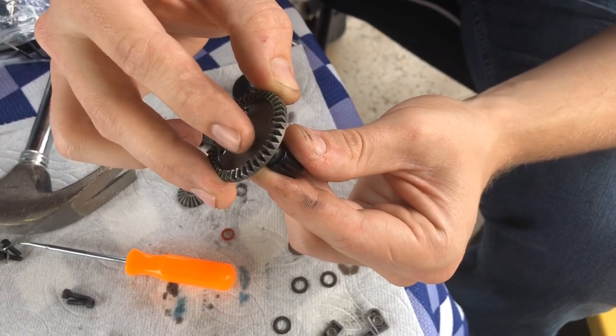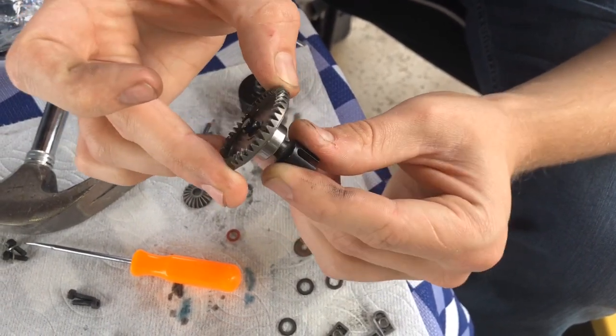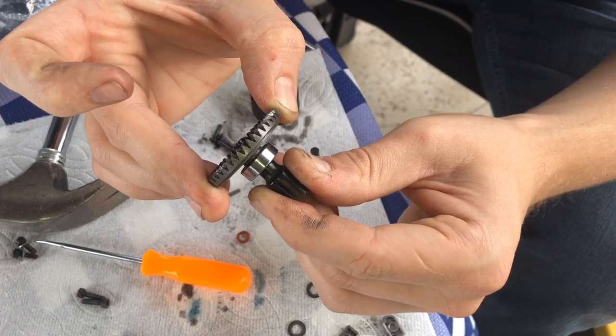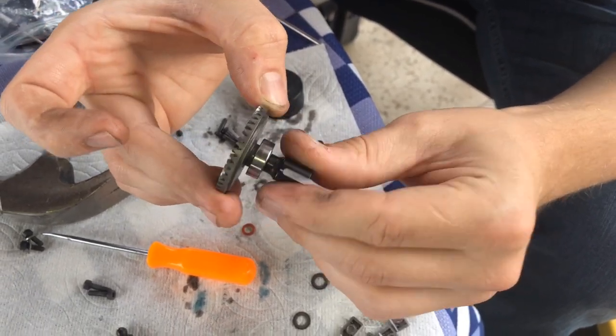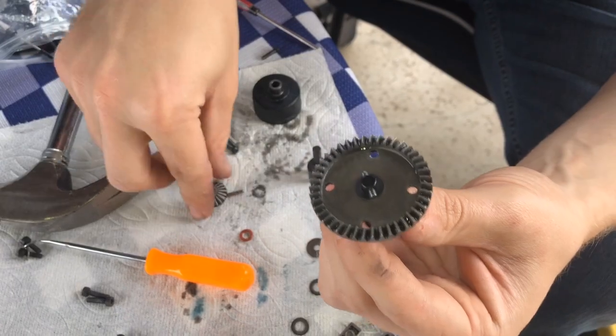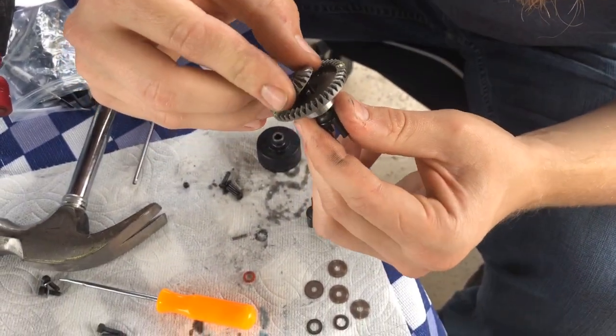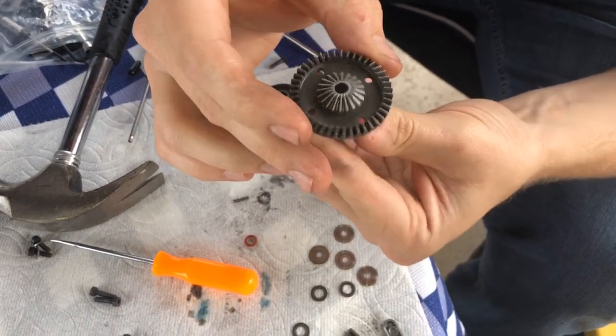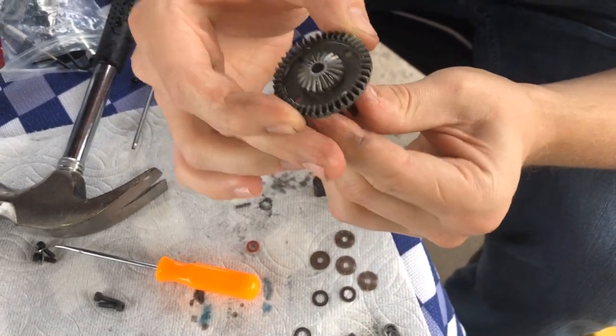It shouldn't be extremely tight but it should have like a clicking back and forth, and it feels nice and smooth when you're turning. So go ahead and put this in — it sits nice and flush. Boom, perfect.